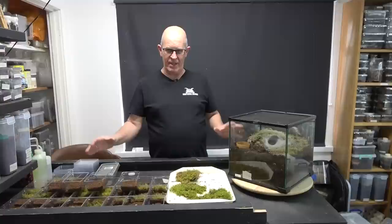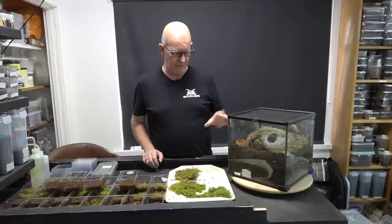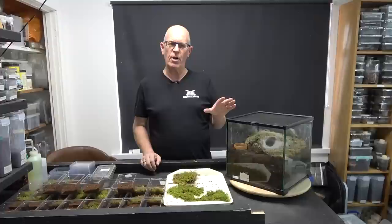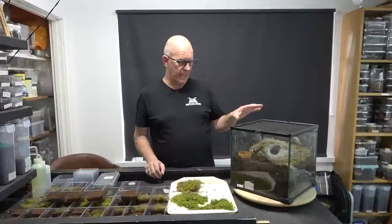Hello guys, welcome back to the Beastie Room. As you can see on the table, we're going to have a bit of a busy video. This is our Ephebopus murinus, the skeleton leg. I don't think we may have mentioned it on our success video where we had different bits and pieces — we showed this one with just the entrance to her burrow, and we said that she had a sac.